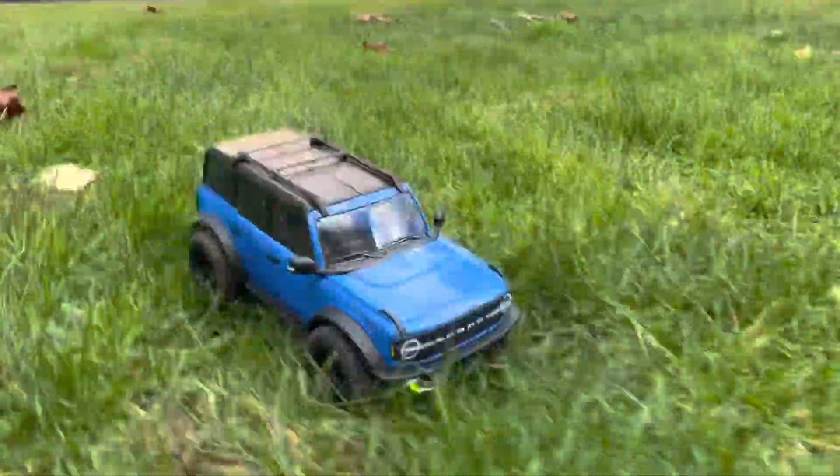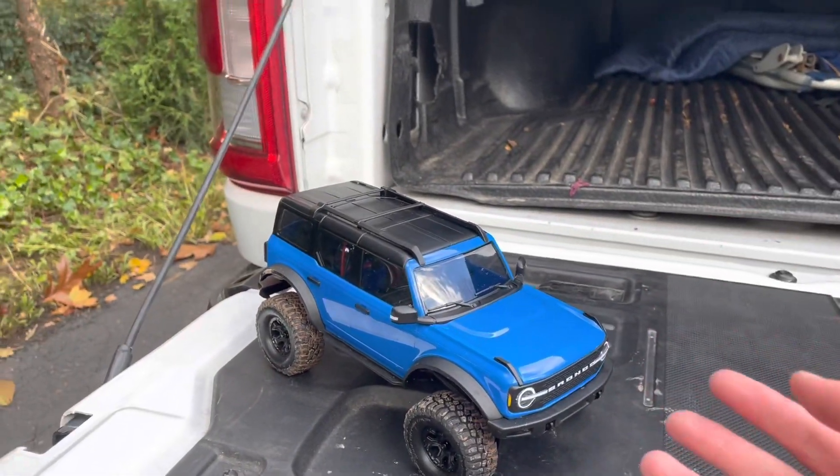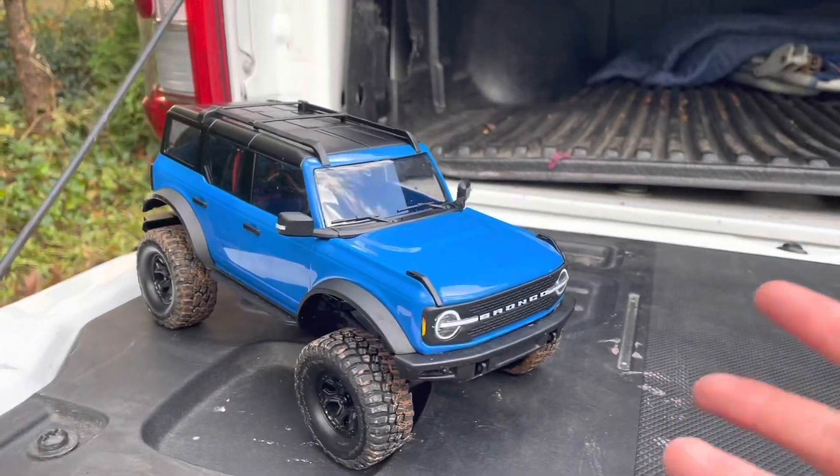Alright guys, I hope you enjoyed that short little crawling session. This thing crawls great, it drives great.